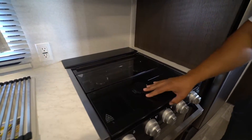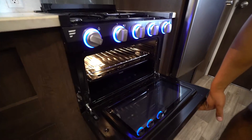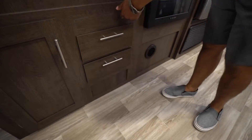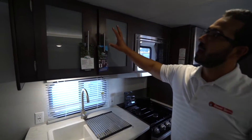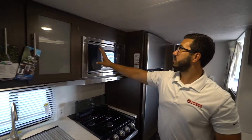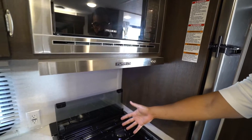Over to the side is the three burner cooktop, recessed with a glass cover so you can use it as prep space. The cover folds up and back as a backsplash. It is the Furion cooktop, meaning the knobs light up. You'll also see an oven underneath. Below the sink you have two full extension ball bearing drawers — quite long, plenty of room for flatware. Up top you have additional storage with built-in shelves and frosted glass panel inserts.